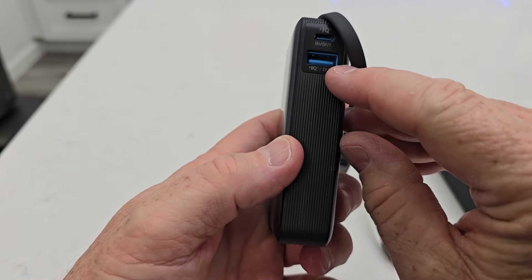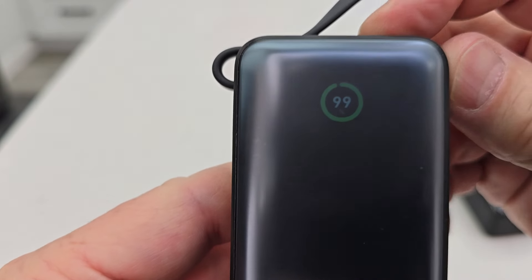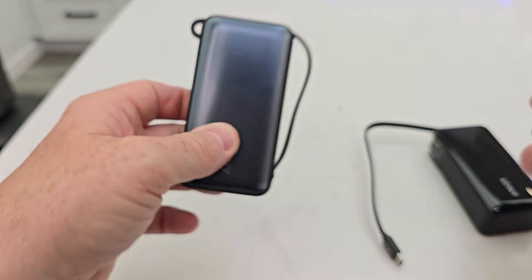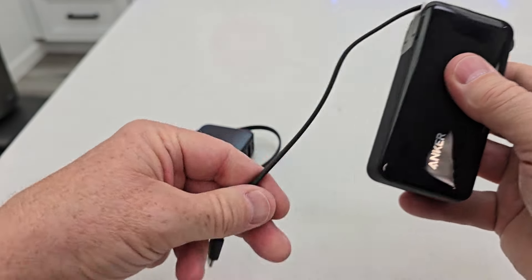This one also has a USB-A output and a USB-C. I can turn that USB-A output into a trickle charge by double tapping the display button — that turns a little light on right there, and now it's a trickle charge coming out of there, great for AirPods. The Fusion just has a USB-C coming out the side; I can charge with that or with the built-in cable.